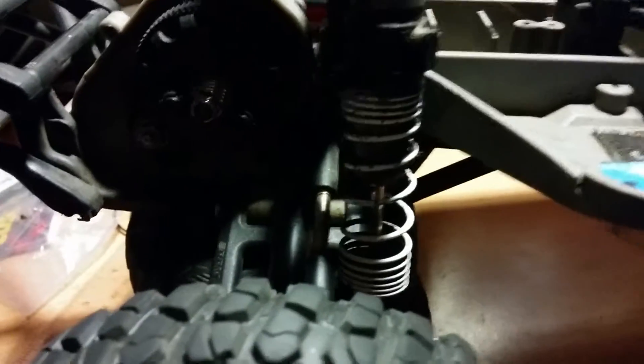These shocks are pretty okay, but they're not as great. Anyways, that's about it, guys. I know this is a little bit of a shorter video, because my camera just stopped on me while I was making the video about my shocks.